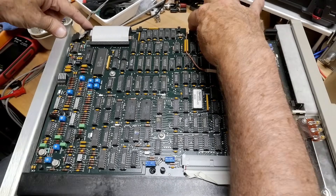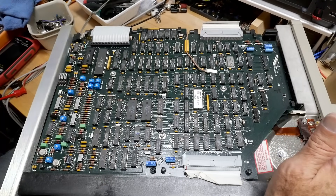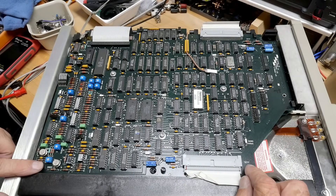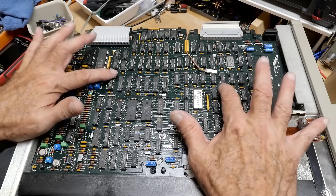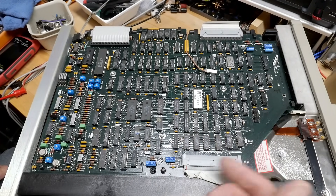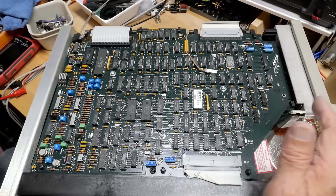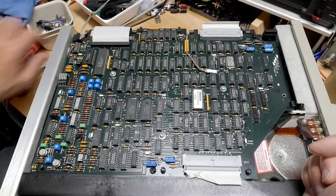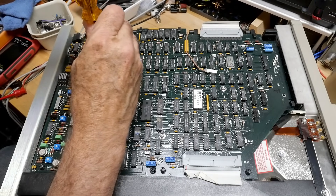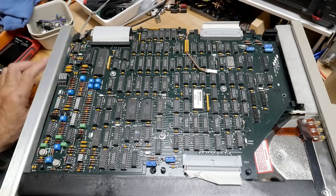There are hinges right here, so this board hinges and it hinges that way. There are some things over here, so I think we can take some things out, twist some things, and this board will lever out. Then we can see the power supply which is buried up underneath. I need different Torx bits.